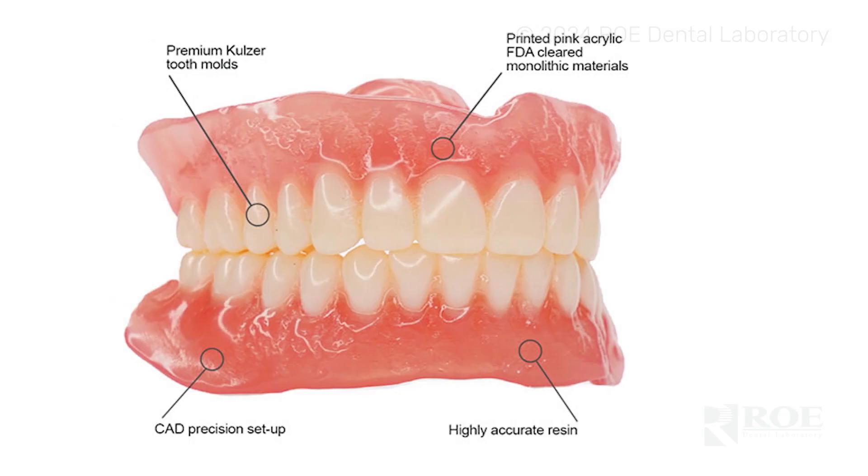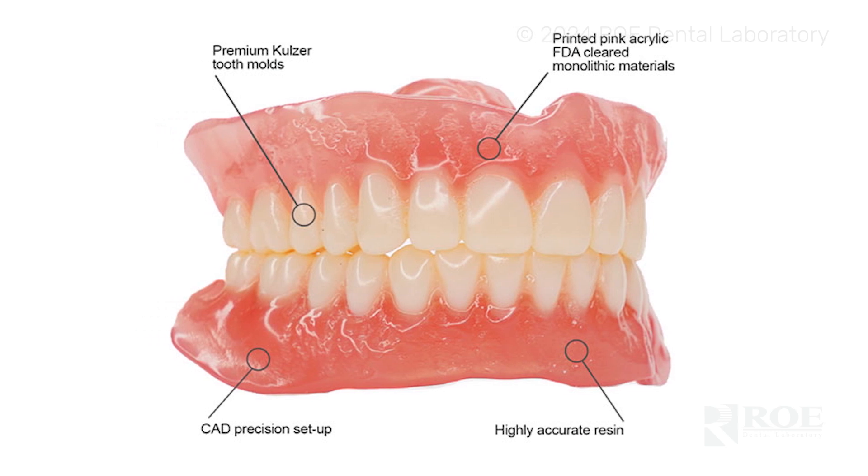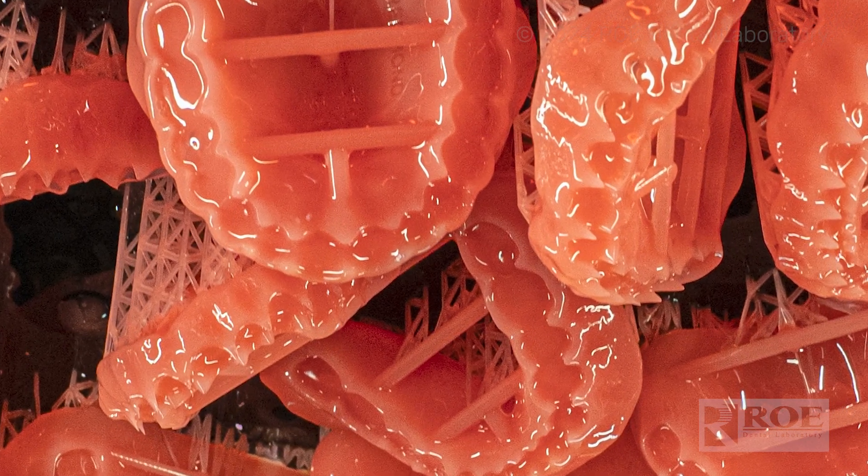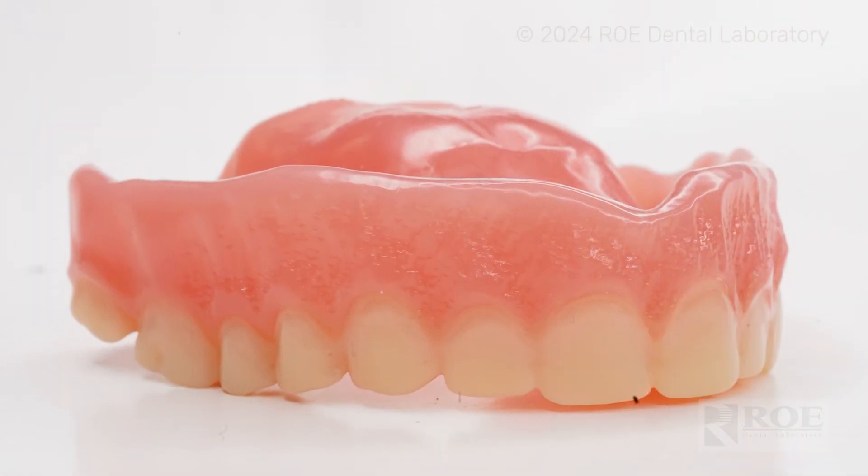Our first denture offering is going to be our printed lucitone base with printed teeth. Our digital dentures are fabricated by 3D printing a denture base, scalloping for the areas the teeth are placed into, and then 3D printing almost like a horseshoe shape ring of teeth looped together.